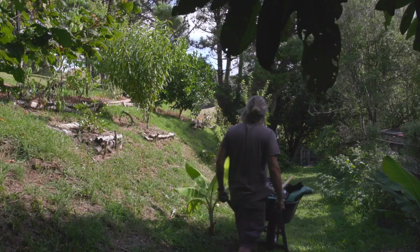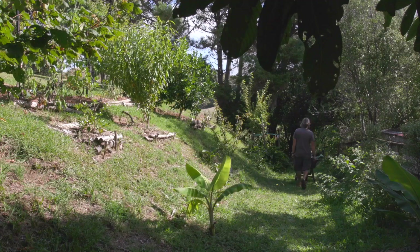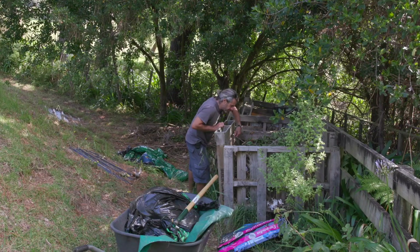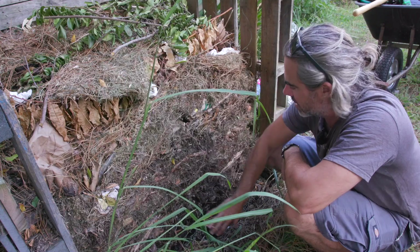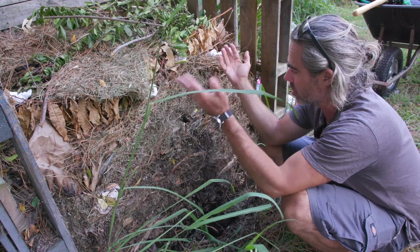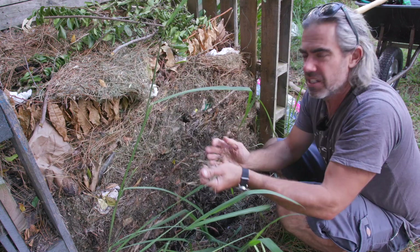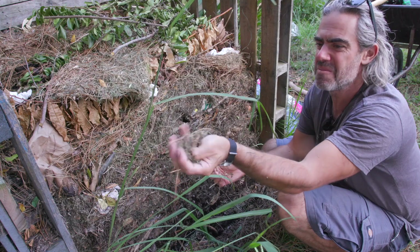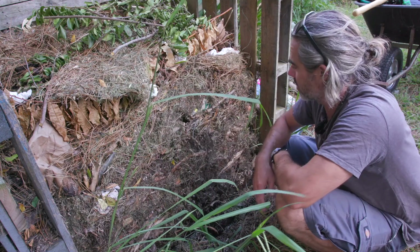I'm going to dig it out and have a look at it. Even before I've removed a single bit of compost I think this is too dry. I mean you look at all of this, this all looks way too dry. It could be that the outside has just dried off and the rest of it's moist in the middle, but I doubt it. This should be nice wet grass but it's as dry as anything. So at this stage this is not going to be composting.